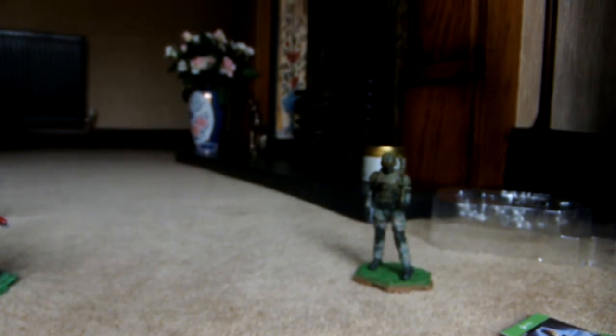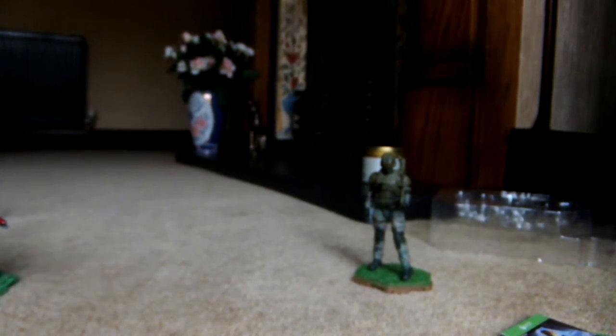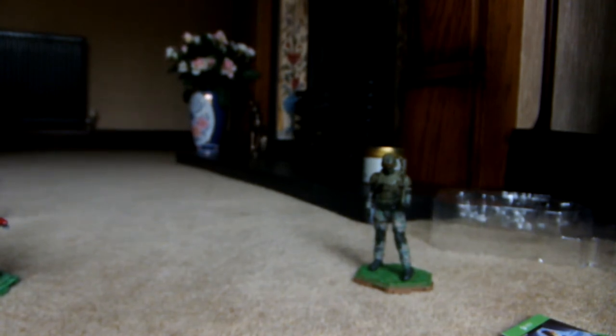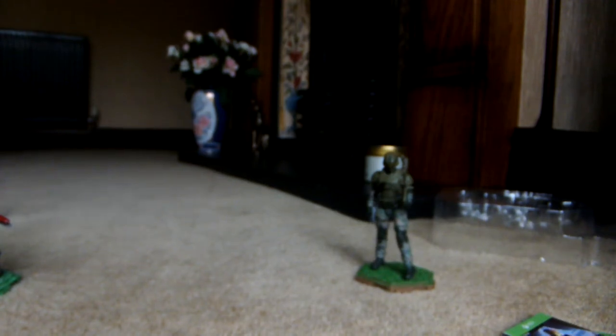I just realised whilst I was doing that, probably half the people watching this video just got bored and left — so that's always good to know. We have a different stand and a different figure. I also forgot to mention the name of the figure because I can't make a video with nothing going wrong. This is the Spartan Mark 7 with Pulse Carbine.